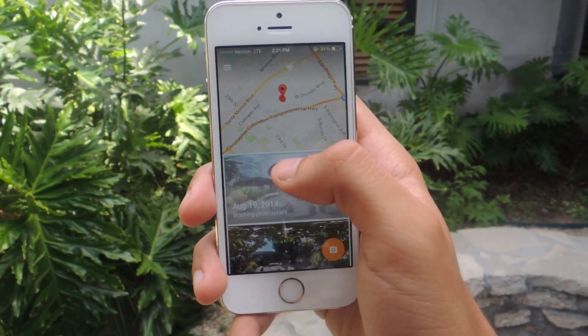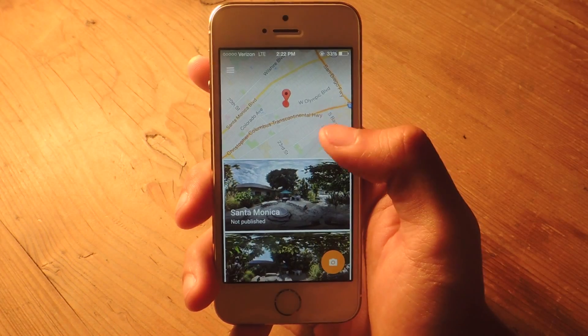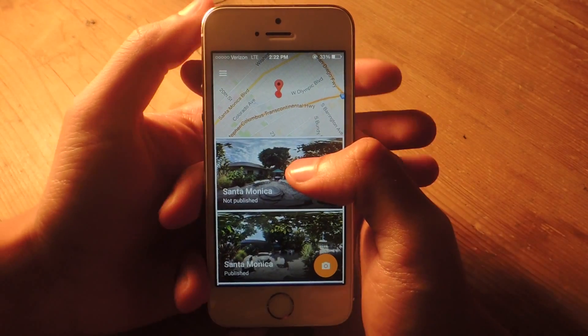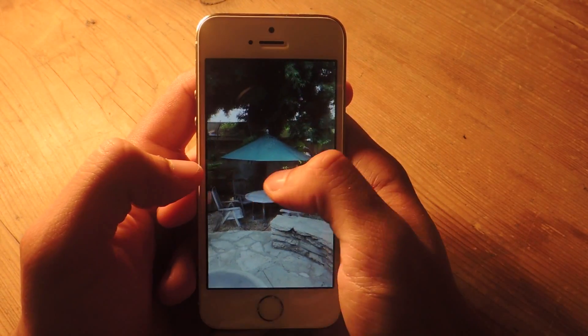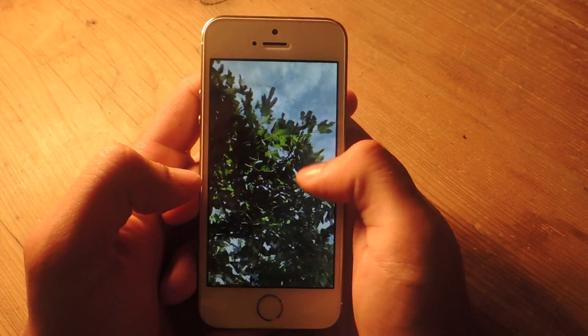From there your Photosphere will be stitched together. Now that we're done stitching, you can tap on it to view it. You can see here that it's stitched very well together — a full 360 degrees.